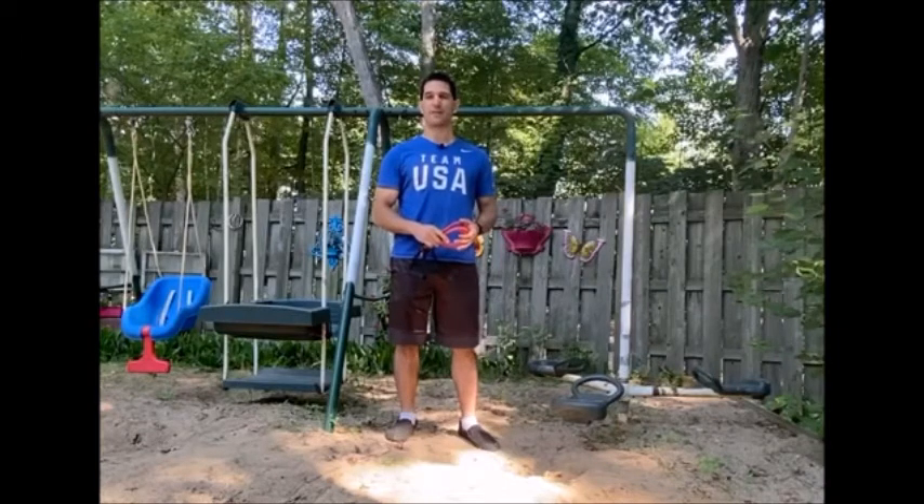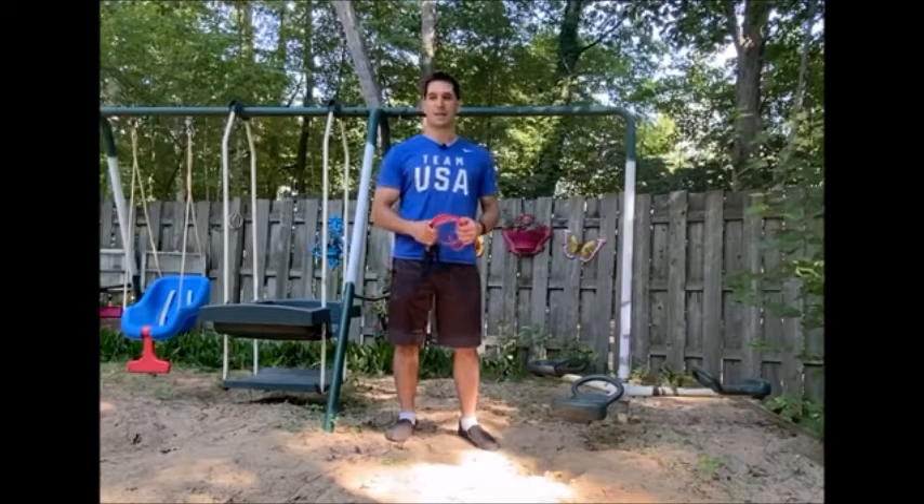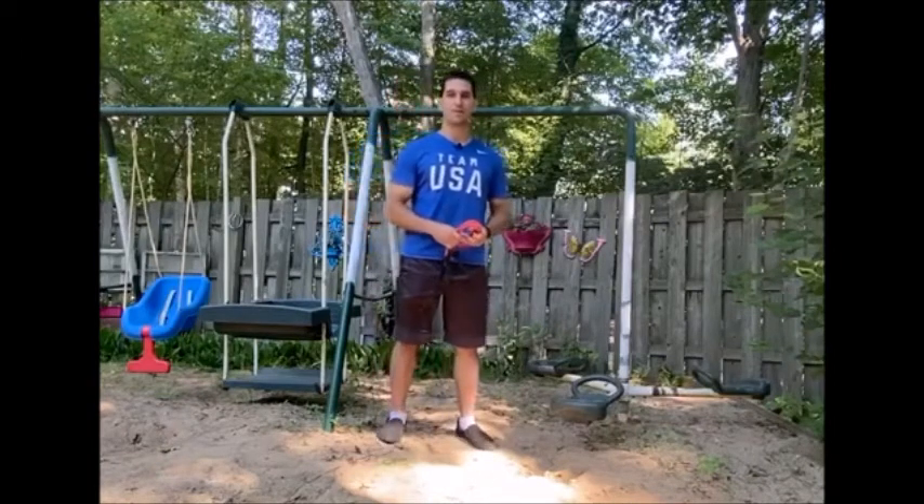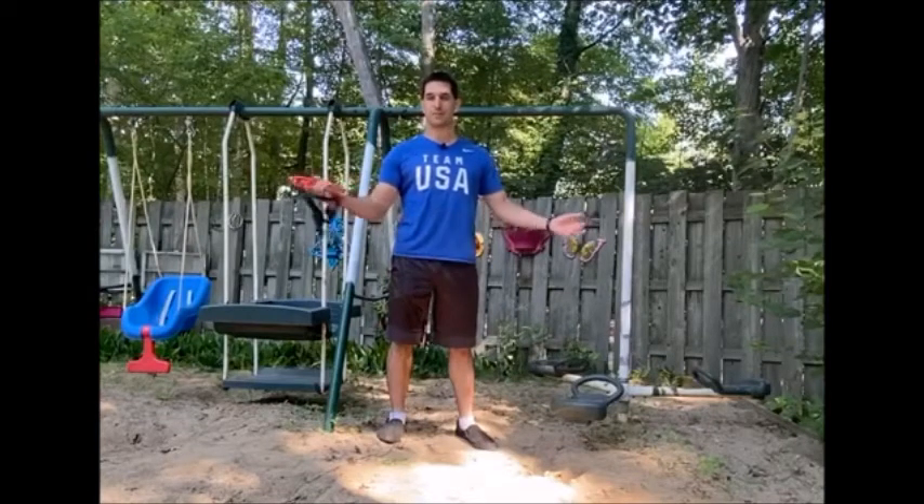If you don't have any resistance bands, go ahead and take a look online — there are a ton of options. Check out the groups I have set up, there's a lot of information about the right bands to pick out. We're doing this instructional video outside because workouts are all about adapting to your situation and environment. I'm joining my family this weekend for the holiday and it's easy to fit in your workout when you're willing to flex and be adaptable.